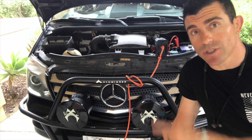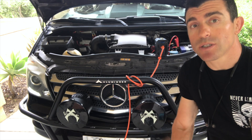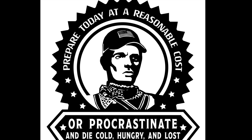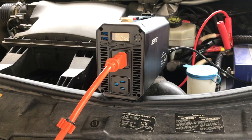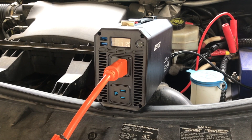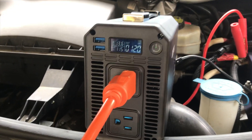Today I'm going to show you how to use your car with an inverter to power a fridge. In this case we already have our inverter set up. I have another video on how to set up and connect your inverter.